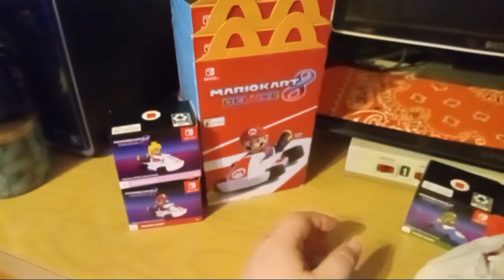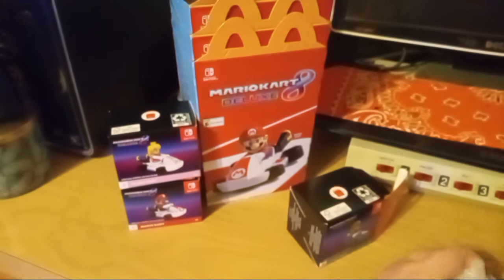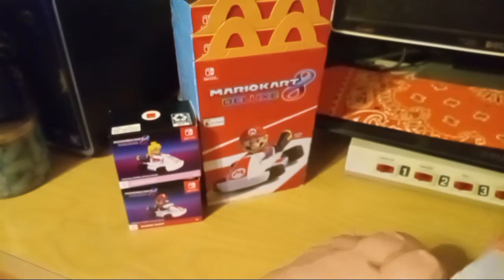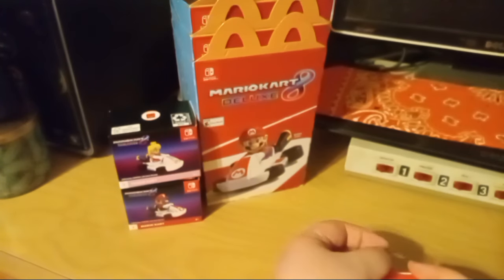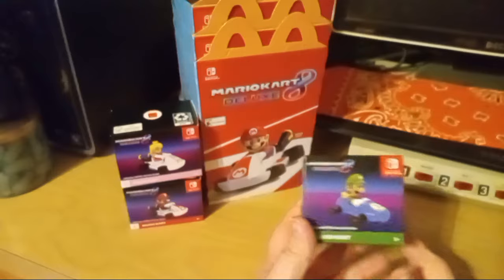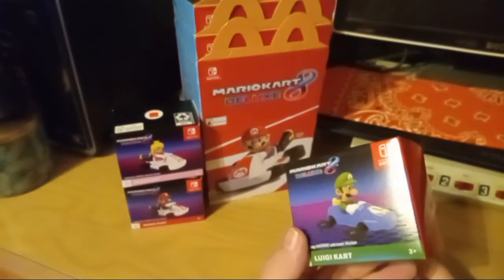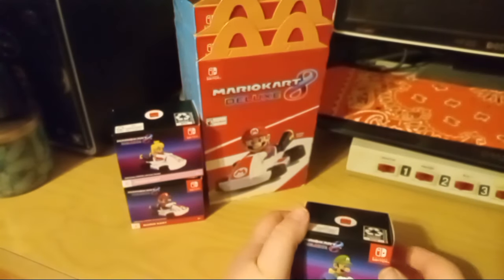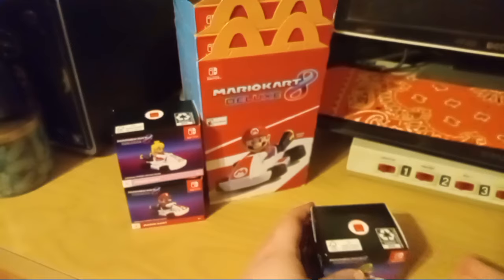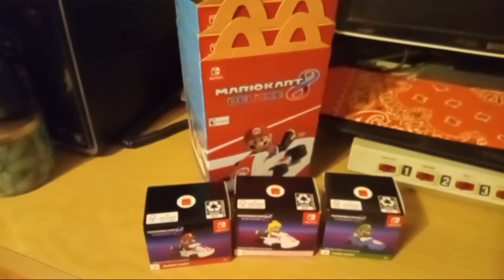Alright, wrapping him up and putting him in his box. Like I said, until I get the whole set or figure out what I want to do with these, I'm just gonna put them away. I just thought I'd do a little video checking them out to show you guys what McDonald's should currently have. If your location doesn't have them, they might just not get them — some locations don't get the toys they're supposed to, they get old backstock toys that never sold.